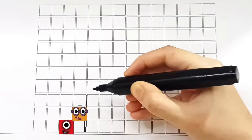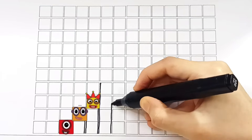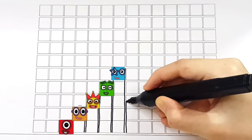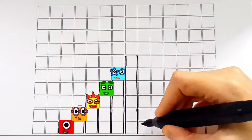Here comes number block three. One, two, three. Number block four is next. And now number block five. Five: one, two, three, four, five. Six — number block six!